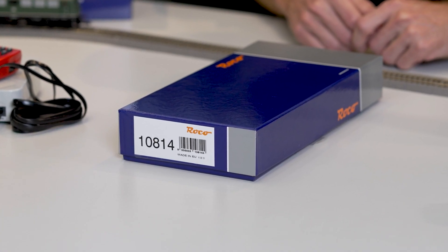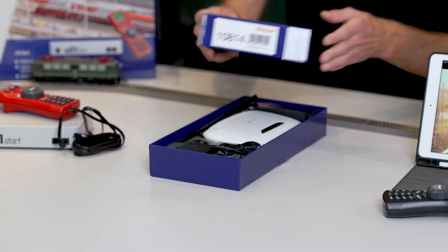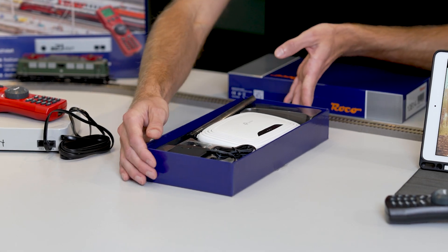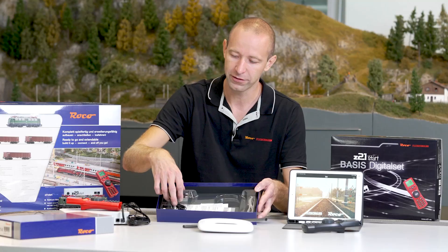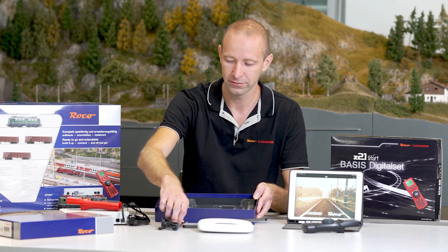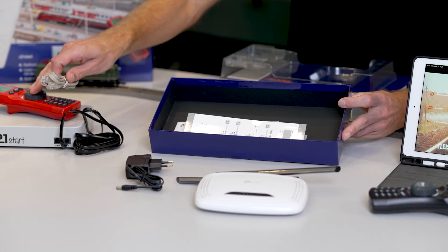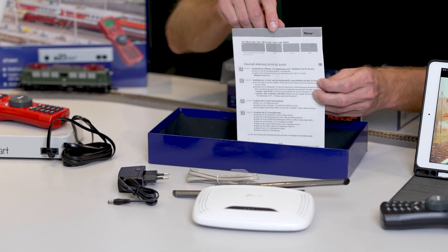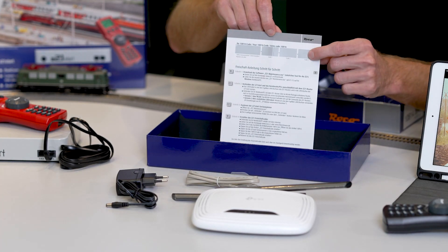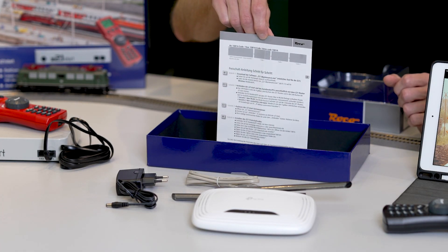You can use your Wireless LAN package to do so. Open your Wireless LAN package. It includes the router, the power supply unit, the LAN cable to connect the Z21 to the router, and the most important thing, the activation code. The activation code is needed to activate the Z21 network port for control commands from our mobile devices.